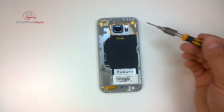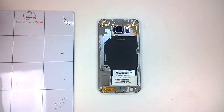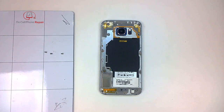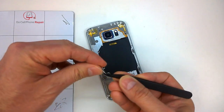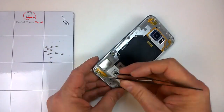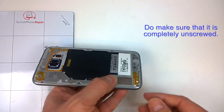We have 13 screws on the back that we need to remove from the panel. These are all the same size, so it does not matter if you put them in one pile — they are interchangeable. Sometimes they don't like to come out, so you might have to reach inside and grab them, either with your fingernails or a pair of tweezers. That last one does not want to come out, so I'm going to leave it here and keep track of it, because as we separate the display from the frame, it's probably going to pop out — so we don't want to lose that one.